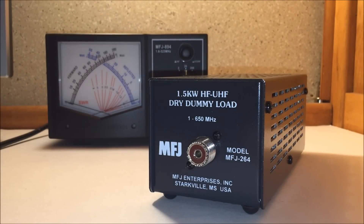What's up, everybody? On YouTube, this is Eric with Ham Radio Concepts, and I have a quick video on the MFJ-264 dry dummy load.